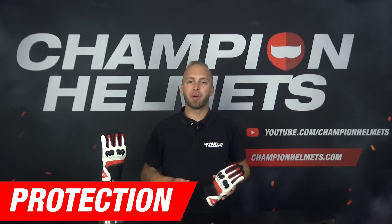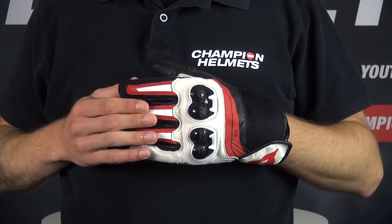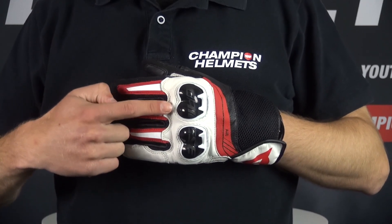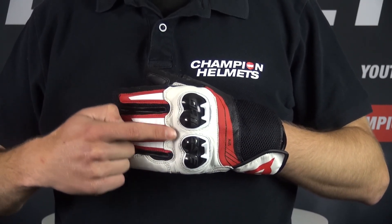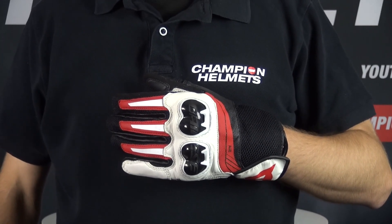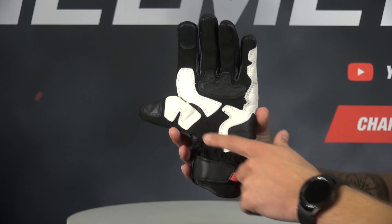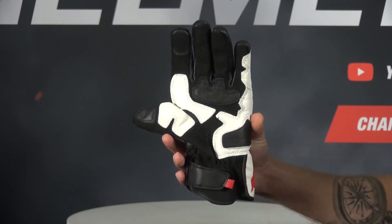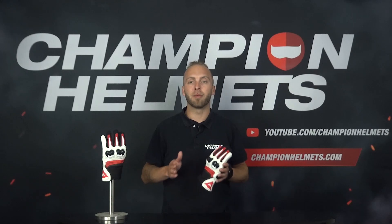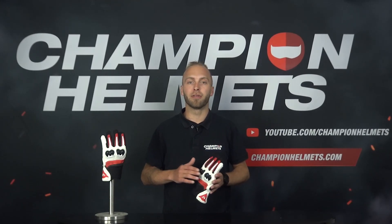As we are used to from Dainese, the gloves are equipped with quite some protection specifications. The first thing you will notice is the bulge over the knuckles. These are protected by polyurethane protectors. This type of material is known for its shock resistance, high wear resistance and for its high resistance to shearing. The palm is reinforced with Amica Suet, which not only provides extra freedom of movement but also provides extra palm protection. The gloves are also tested according to the European certification.